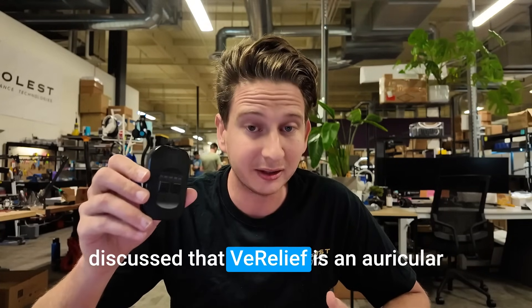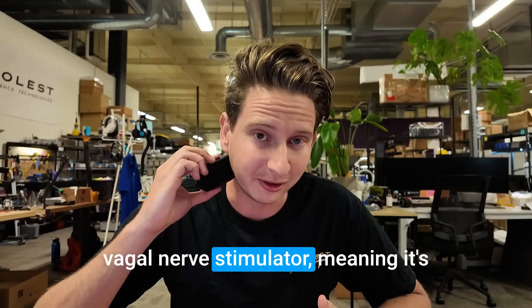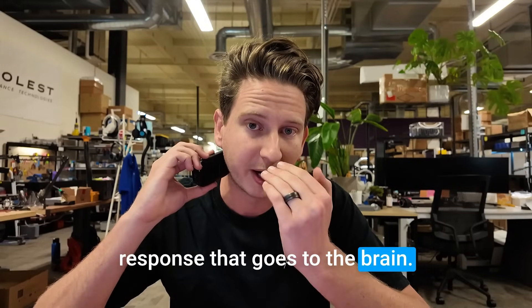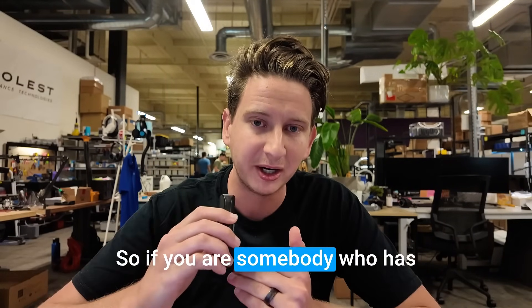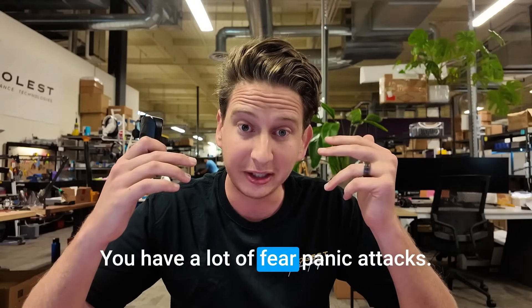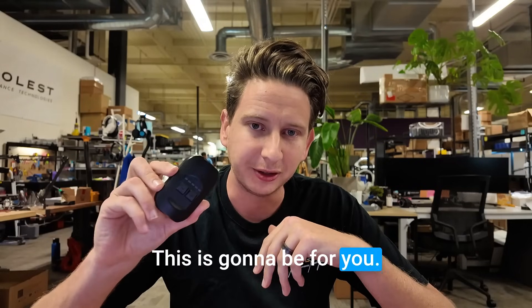Who is Verilief for? Verilief is an auricular vagal nerve stimulator, meaning it's triggering a part of the parasympathetic response that goes to the brain. So if you are somebody who has a lot of mental hyperactivity, a lot of fear, or panic attacks, this is going to be for you.